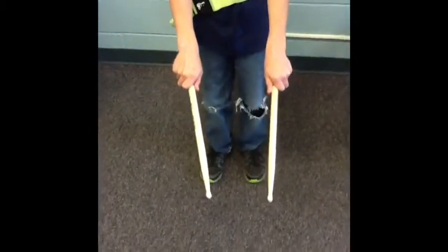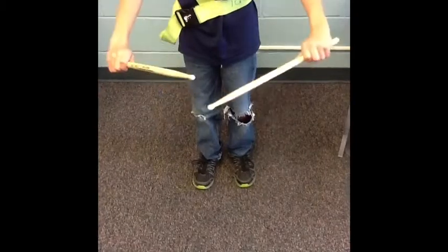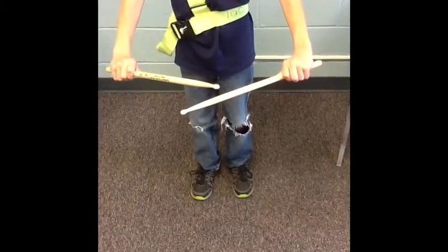And then you hold your sticks like this. When you flip them over, you want no butt showing. So you hold it like this. This is the correct way to hold them. But this is the wrong way, where it's butt showing.